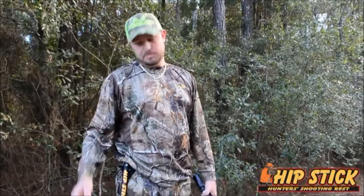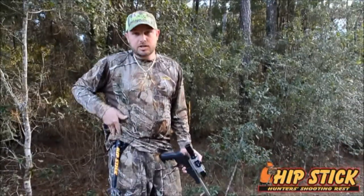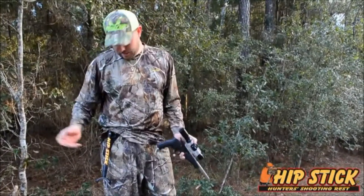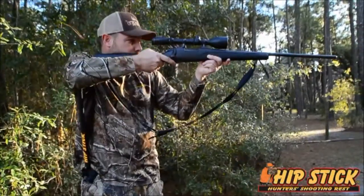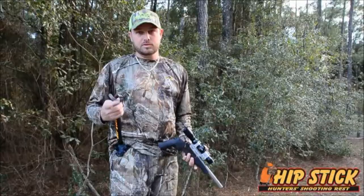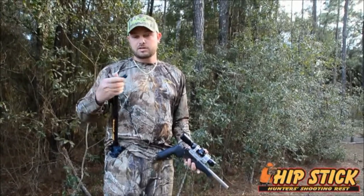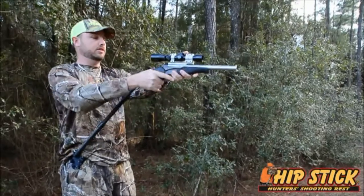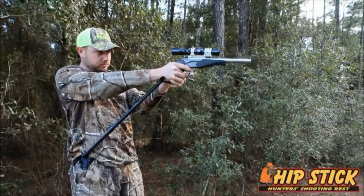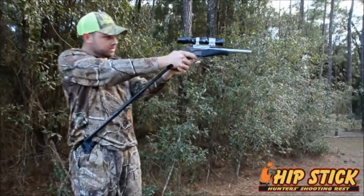Let me tell you guys about a product we rely heavily on here at Crazy Outdoors, and that's the Hipstick. It attaches on your side, basically goes in there like a holster, and it'll help you stabilize anything that you have. You can stabilize a pistol, a rifle, whatever it is. You just pick it up, twist it around. You can lock it in place, so if you know you're going to be shooting a lot, you can have it locked in place — you just open it up, and in the blink of an eye you basically have a pistol holder. If you're shooting long range with a pistol or anything, it'll help stabilize it.